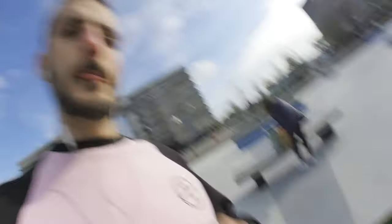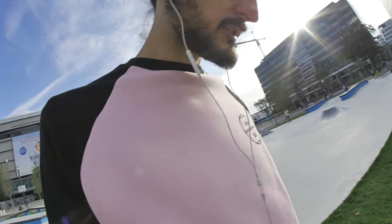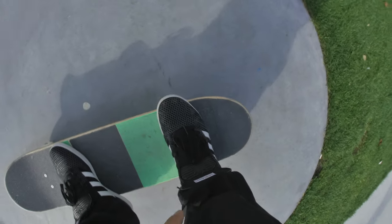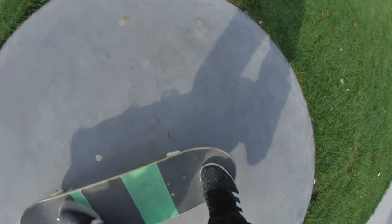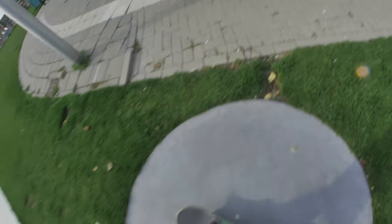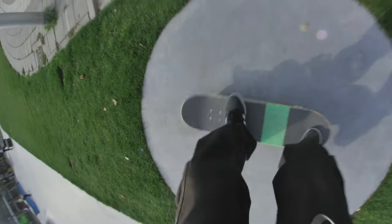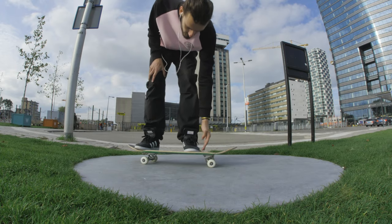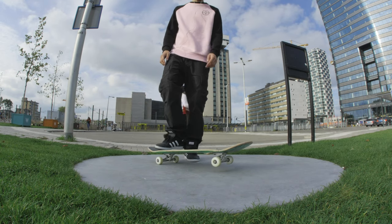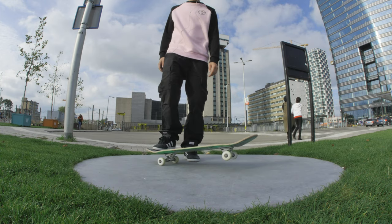Frontside shove-it was a trick that took me a long time to do, so I hope you enjoy learning it. The first step to the frontside shove-it is to put your feet like this — your front foot has to be near to the trucks, and the back foot has to do this movement. The trick is like a 180 but hitting the board to that side.